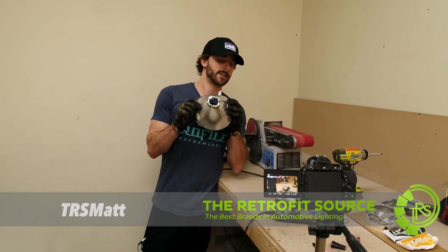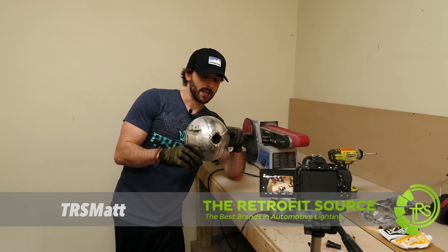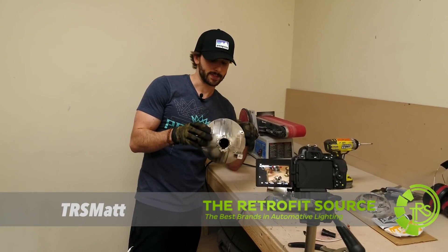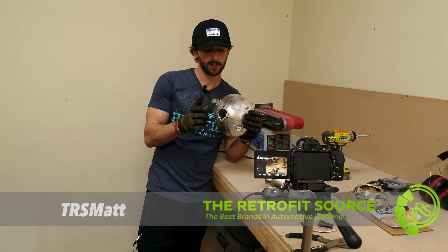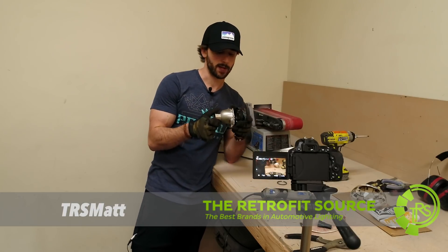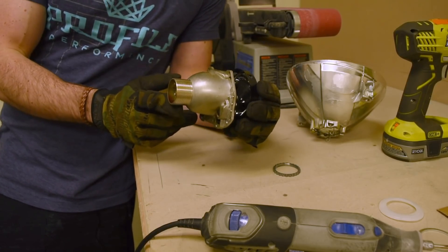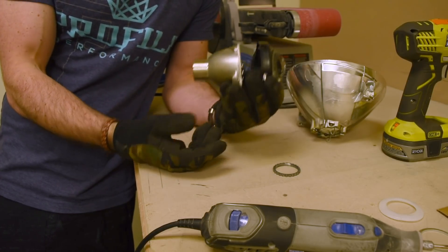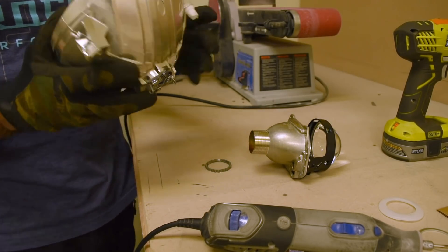This is TRS Matt and this is a Morimoto Mini D2S installation. Looking at a stock reflector removed from a Toyota FJ Cruiser headlight, completely bone stock. This is an H4 based reflector. The installation procedure we're going to show you can be used more or less on any reflector — you may just have to widen up the hole that's already pre-existing in the back. That's the beauty of the Morimoto Mini D2S: it has a threaded mounting shaft on the back, making installation very convenient because you can utilize the original hole in the back of the headlight reflector.